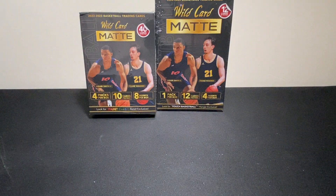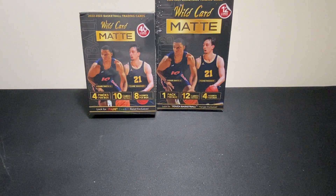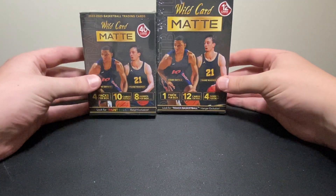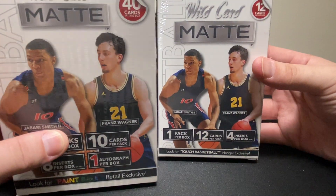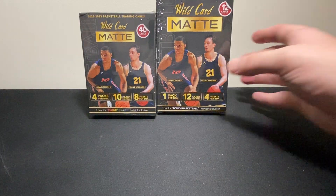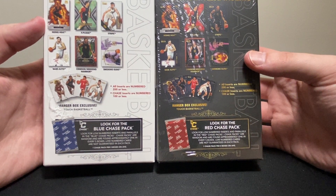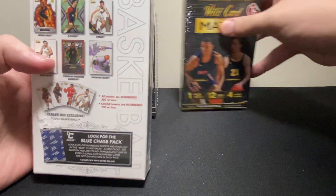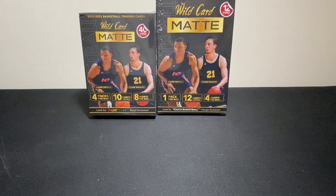Hey, what's going on everybody and welcome back to another video. Today we've got a brand new release — 2022-23 Wild Card Matte Black basketball. I've got a hanger box here and a blaster box. These are the black boxes. I also got a couple of white boxes which I'll do in another video — a mega box and a hanger — but I wanted to try the black boxes first. In the black boxes you can pull red chase packs, and in the white boxes you can pull blue chase packs.